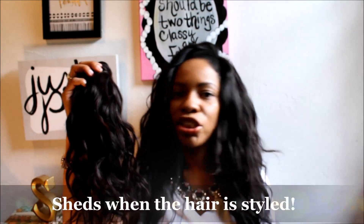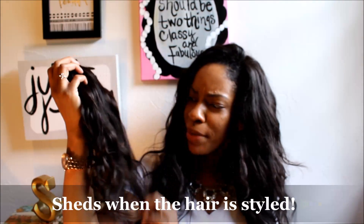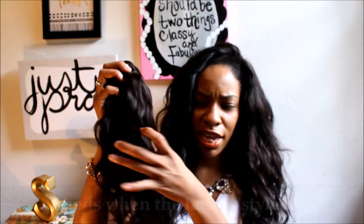One thing I would say is that after washing it, it went back more to a looser pattern — to me this isn't really a wave, but others may say differently. That's how it looked after I washed it. So I did add some curls to it just for it to have a little bit more body.